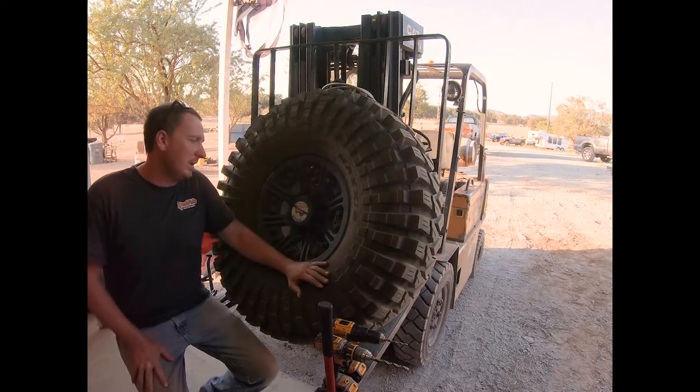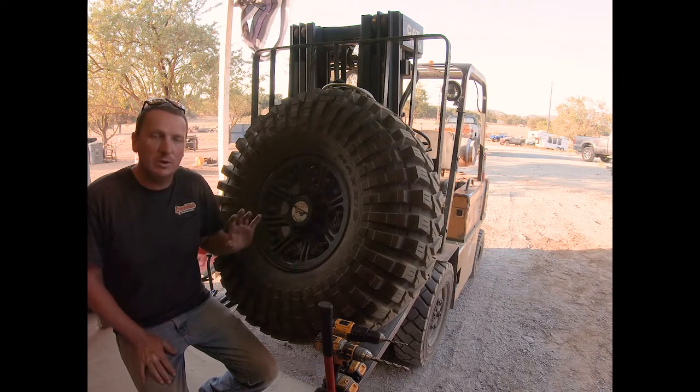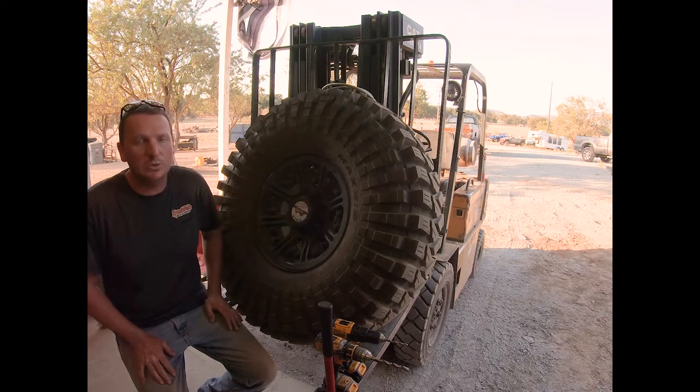Hey guys, Justin here at the Crash Pad Ranch. Wanted to go through and do an install today with you guys. We're putting in Power Tank monster valves and a set of Hutchinson Rock Monster wheels.